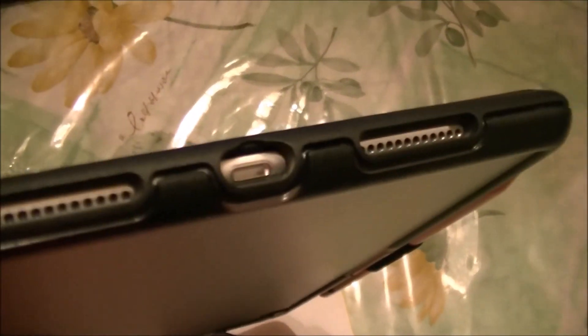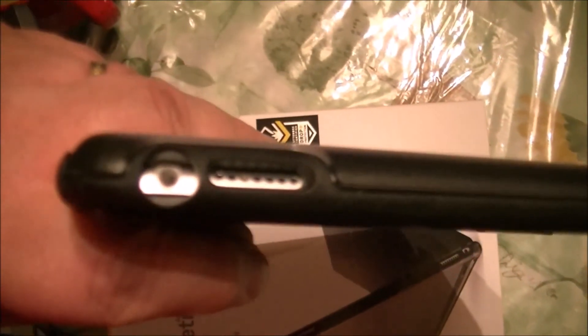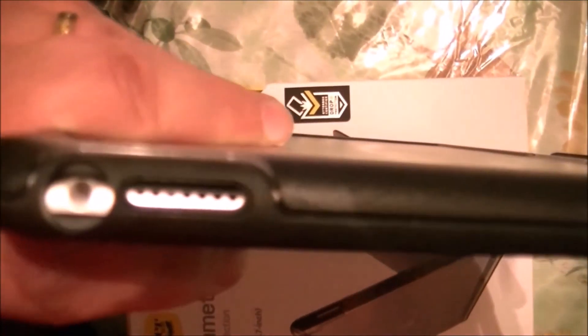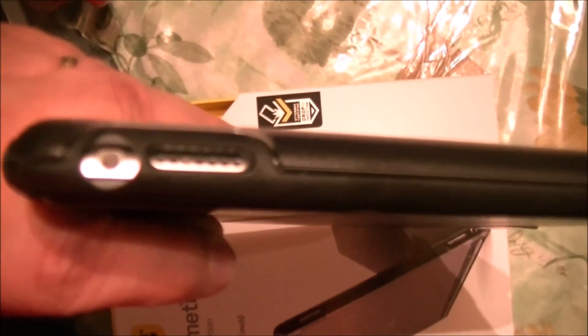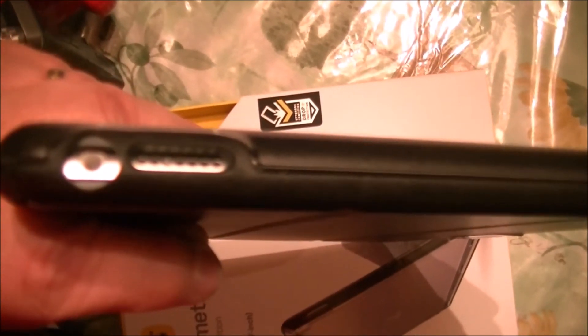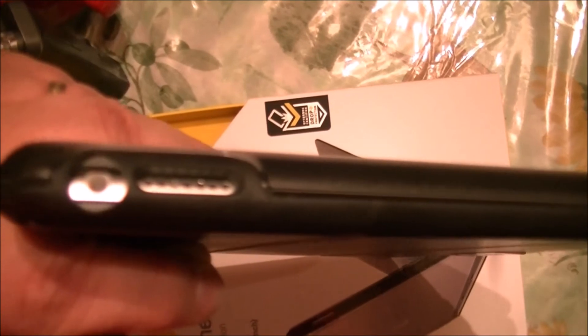This case has a good opening for the lightning port, and the wide opening enables you to charge your tablet without any problem. And it has also an opening for the headphone jack — it's really wide, so I guess you won't have any problem to use your wired headphones and plug them in this jack.